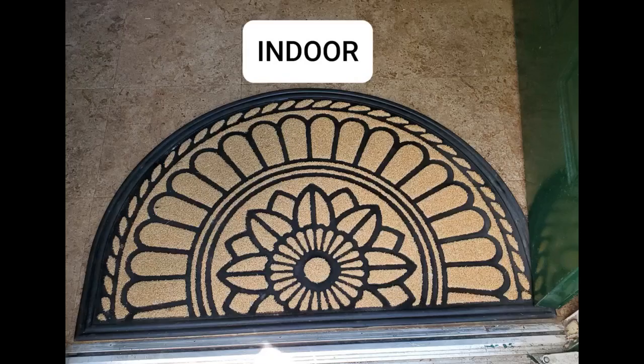I love this door mat. We have an angled entryway and it fits perfect. Very cheery. It's a beautiful rug. I love how it looks and it appears well made. I just received it today but my initial impression is excellent.